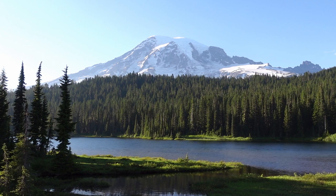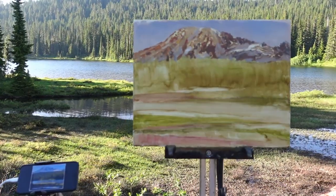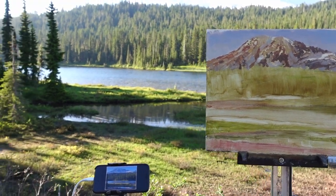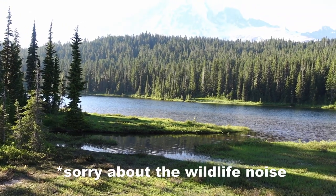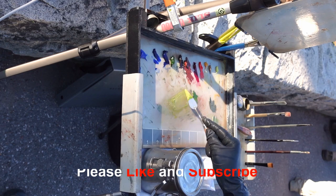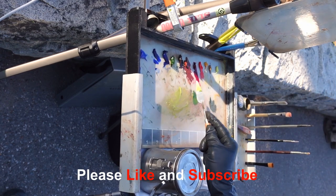Sunset's coming along. Here's where I left it the other night with those warm shadows on the mountain. I'll work on the foreground and the middle ground now and get the lake in, then try to finish up at about the same time as I stopped the other night. I'm happy you're here with me — thank you for joining me as always. If you like these videos, please like and subscribe.